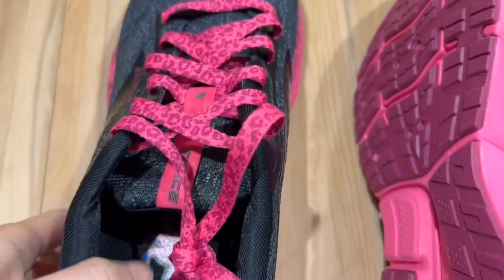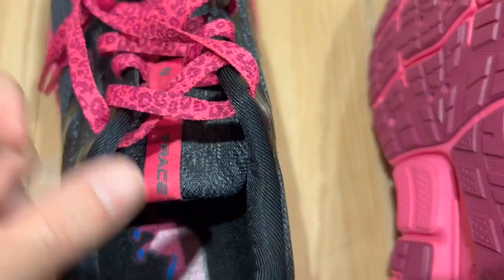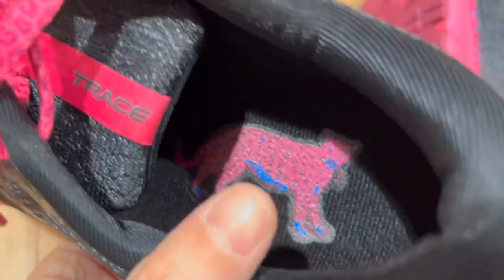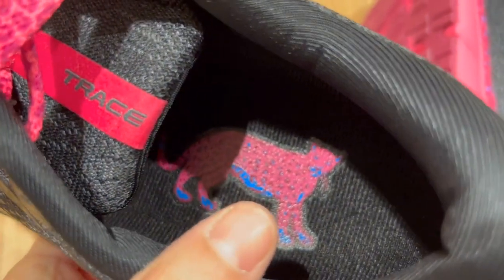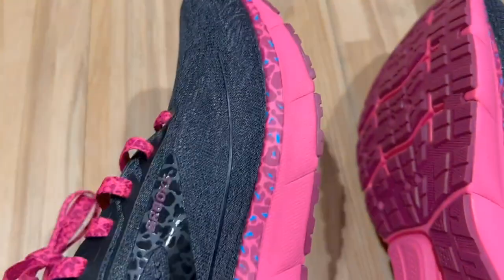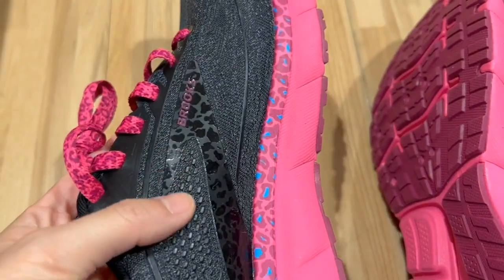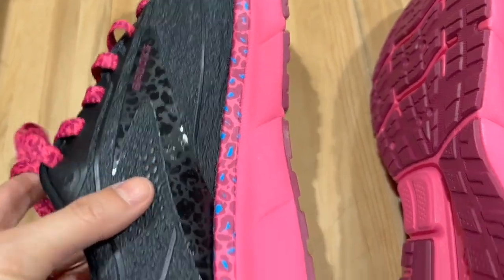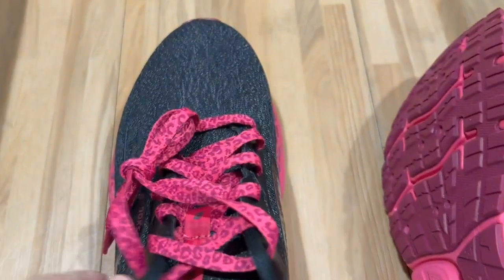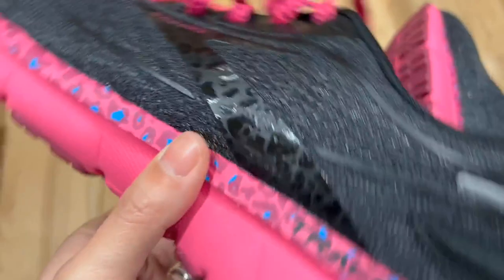Here is the Trace 2 neutral running shoes. This particular design is quite nice — it's the leopard style, and you can see it inside the shoes as well. The overall design is very simple, just your black and pink contrast, and you see some of the leopard design across the shoes. I like that it's not too overwhelming; it's not like the entire shoe is one pattern.